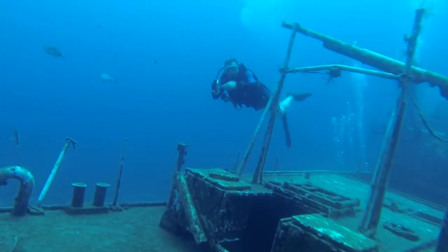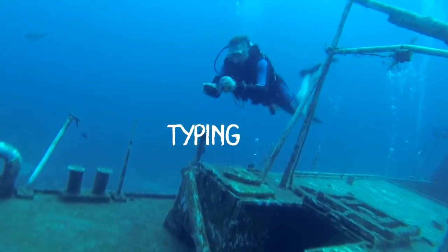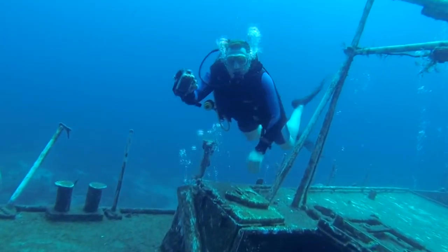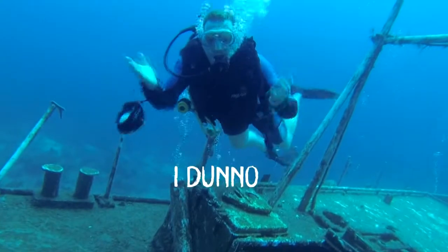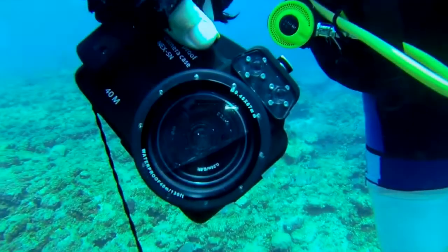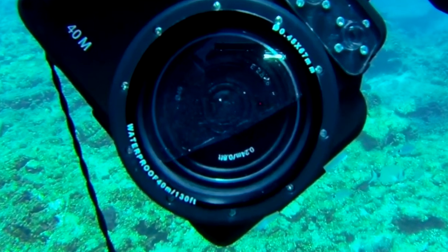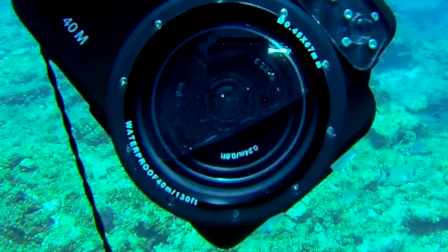Hi everybody. I'd like you to meet Sean. Sean is diving one of our wrecks here. We're at about 25 meters deep and he's signaling me all sorts of things. I have no idea. And then I figured it out — he drowned his camera. It's completely flooded, unfortunately. Before he came out on holiday he bought a new box and he didn't test it before the dive, so this happened.